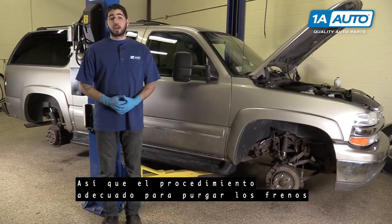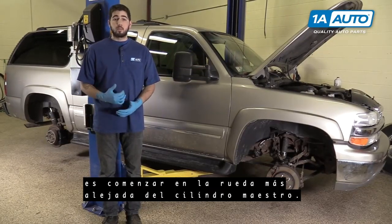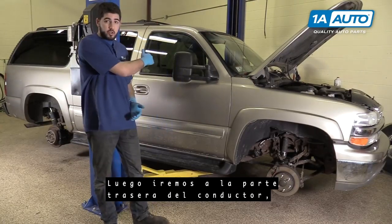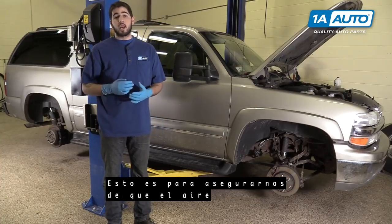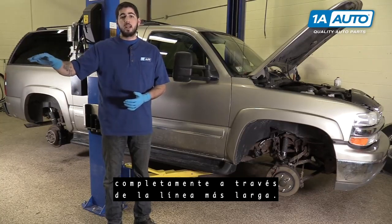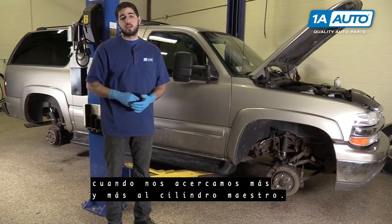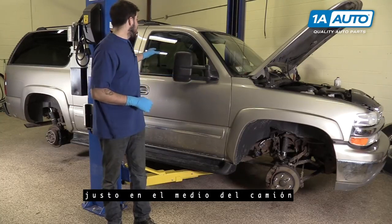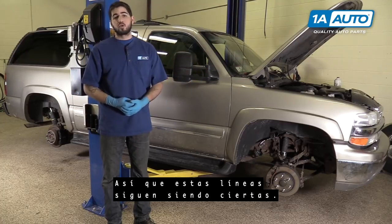The proper procedure for bleeding your brakes on the vast majority of vehicles, including this one, is to start at the furthest wheel from the master cylinder, which is going to be the passenger rear. We'll then go to the driver's rear, passenger front, and end on the driver's front. This is to make sure that any air or dirty fluid in the system gets flushed completely through the longest line to make sure that there isn't any trapped when we go closer and closer to the master cylinder. This vehicle does have an ABS module underneath just about the middle of the truck, but it's a little more forward so these lines still hold true.